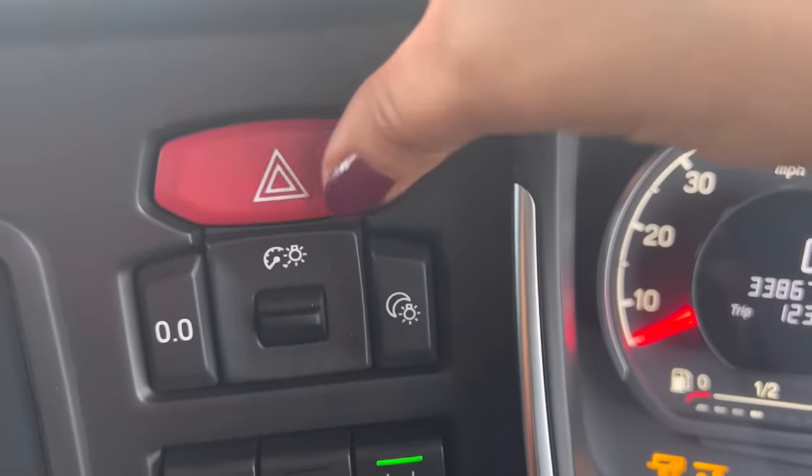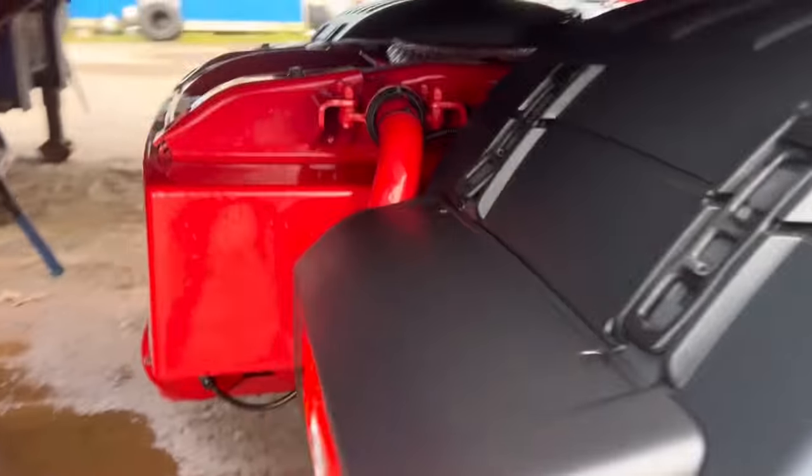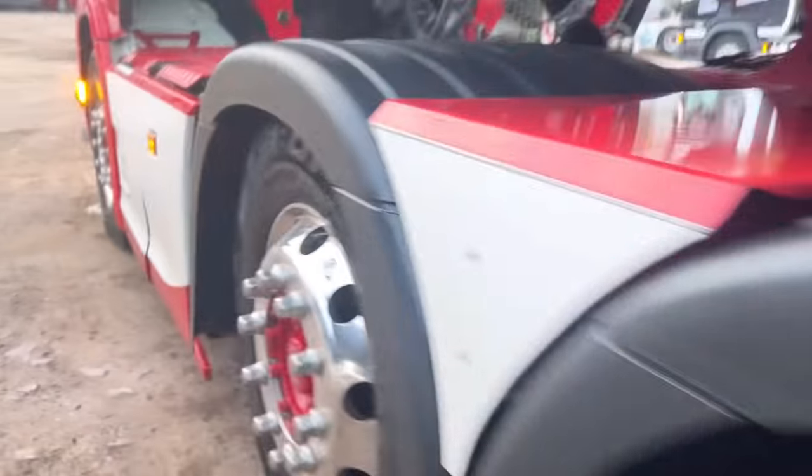Now that I'm hitched up, I can start my daily checks. And even though I've been walking around the trailer as I've been hitching up, and looking out for any big reasons as to why I shouldn't take the trailer before it's fully hitched up, this is my final big check around the trailer and the truck itself. Luckily for me, everything seems in order this morning.